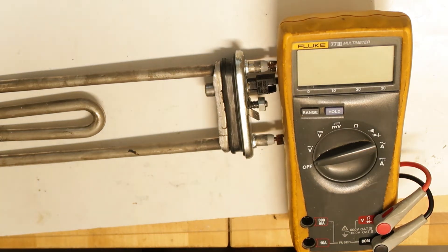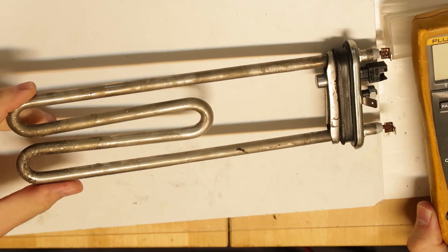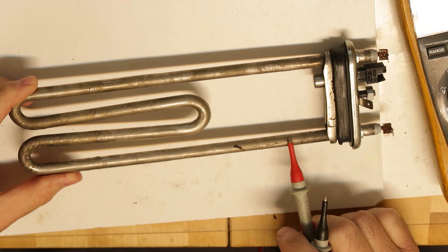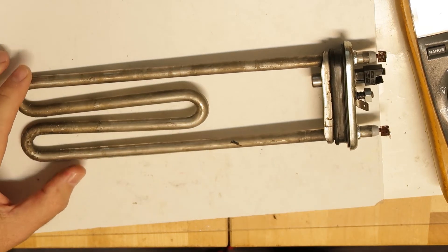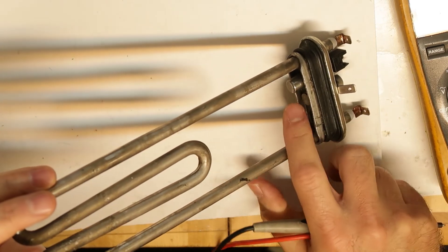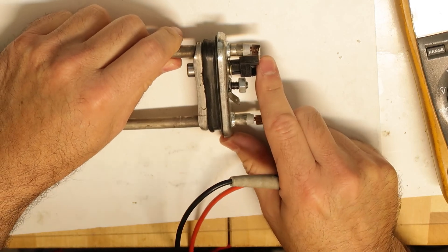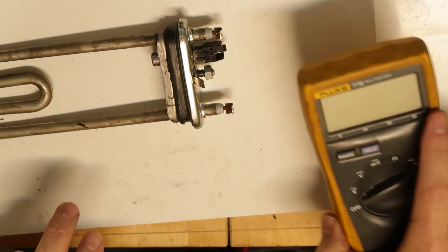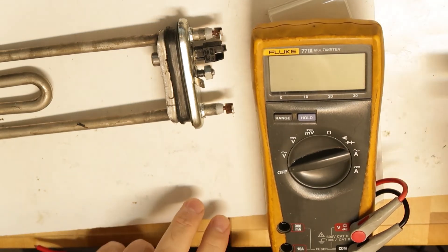This is the heating element from the same washing machine and I want to show something very interesting. Look at the condition after 12 years — there's no sign of wear on this heating element at all. That's very strange, because usually when you remove one there's a lot of scale buildup. But here there's no scale. You can see the thermostat — you just press it and it comes out. There's one connector and of course the connection to the heating element itself and the ground.